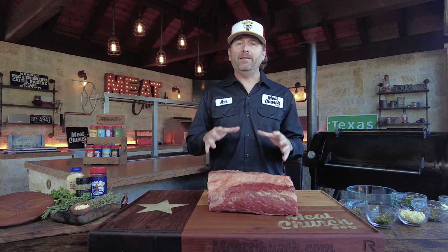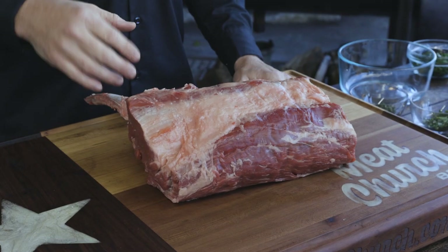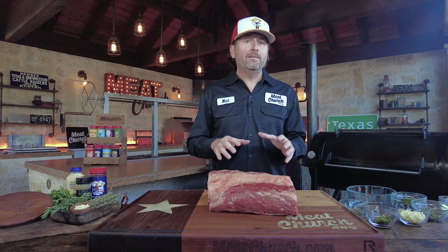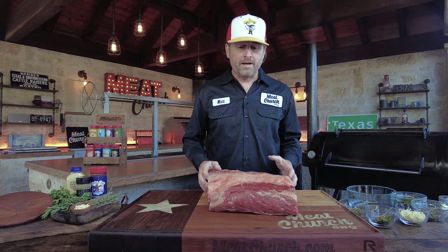Prime rib is my absolute favorite thing to make at the holidays. We've made these before on our channel, but we're going to switch it up and go with a little different flavor profile today. So this is a 44 Farms prime grade rib roast. It does not have to be prime grade to be a prime rib — it's in how you prepare it, which is where the name comes from. You can get a choice grade or whatever you want. What we have here today is a five-bone tomahawk prime rib.